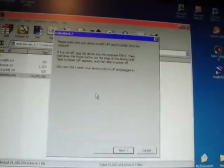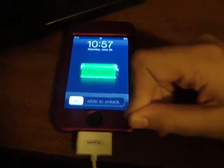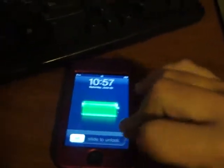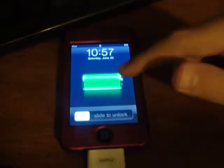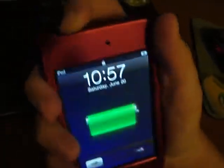Press Next. Make sure your iPod is off and connected to your computer. If it's not off, plug it in and then turn it off. Hold down the power button — the power button is at the top of the device.